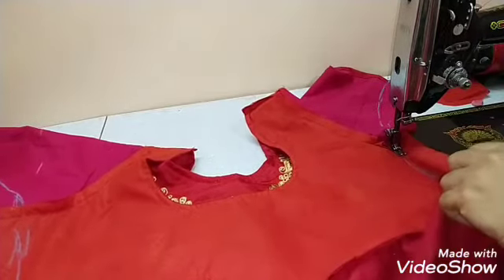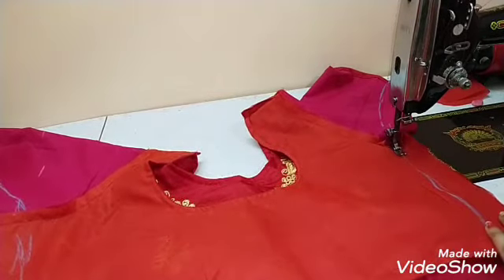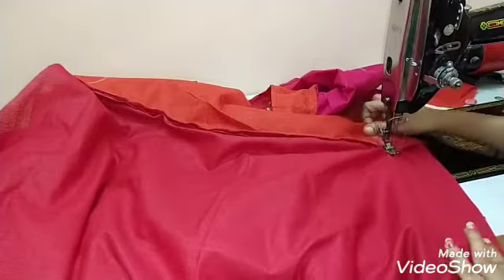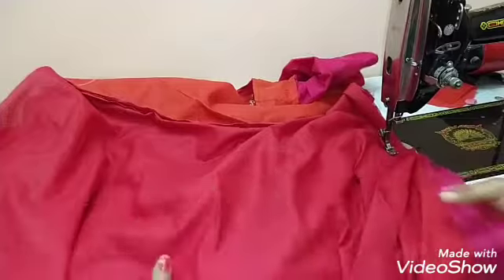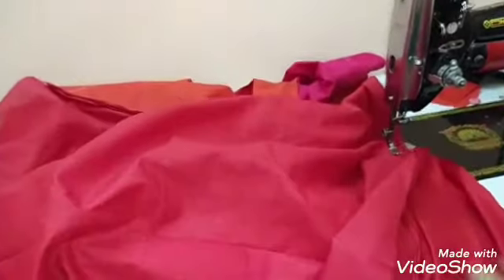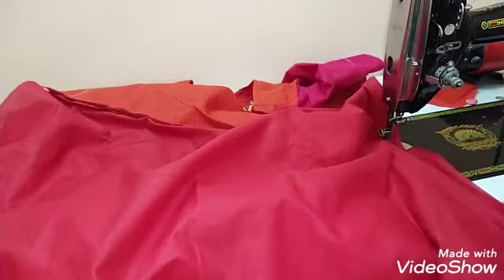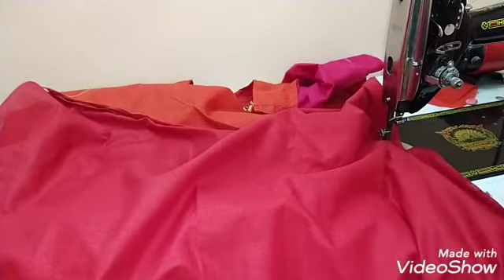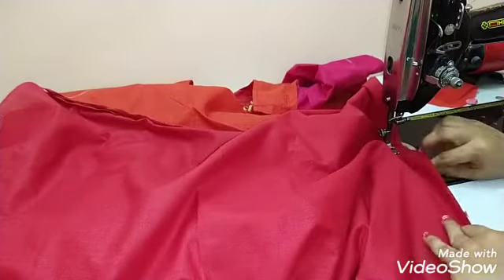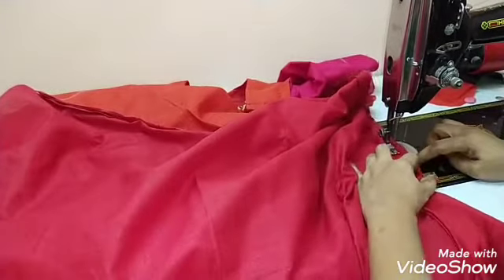So let's go to the top of the material and put the lining material in the top of the material. You can put the two parts in the top of the material.